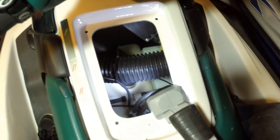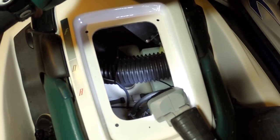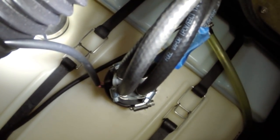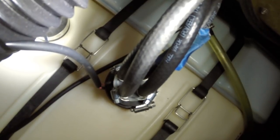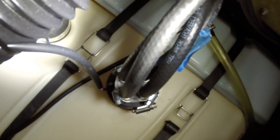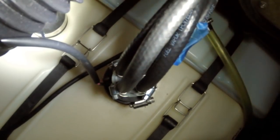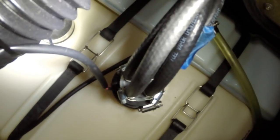I went ahead and removed the storage console. If you look inside, you will see there are four hoses right there. If you still have the gray tempo lines, this is the best time to replace them — those gray tempo lines will clog up your entire fuel system. I already replaced them. Where these four hoses are attached is actually your fuel sending unit, which is the most likely culprit for why your gas gauge is not working.